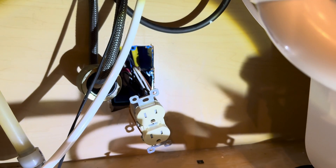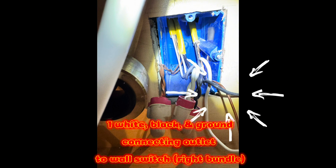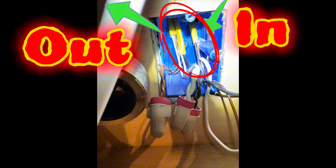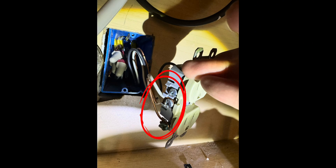I pulled the outlet out and examined the wires. When I opened up the box, I found three different bundles of wires coming in, all twist-tied together for the most part, and one of them was connected to the outlet. One bundle on the far right had a single black, white, and ground wire — that was originally going to the outlet. The other two bundles had blacks twisted together, whites twisted together, and grounds twisted together, carrying power in and out to the rest of the circuit — likely the dishwasher in my case, though I can't confirm that for sure.